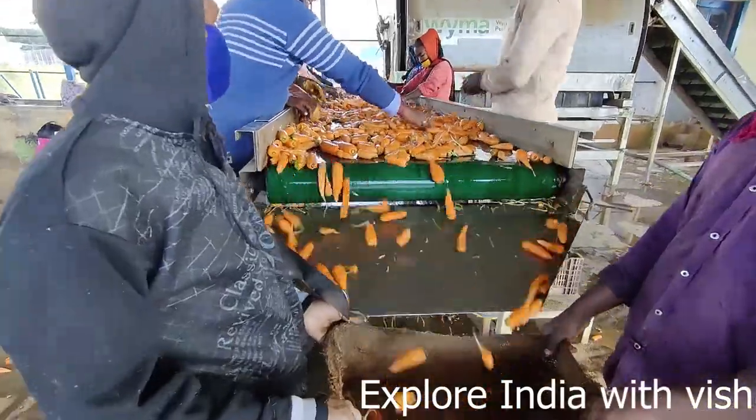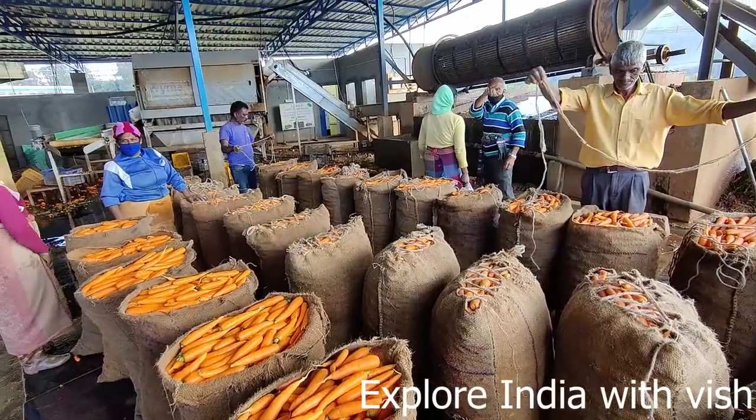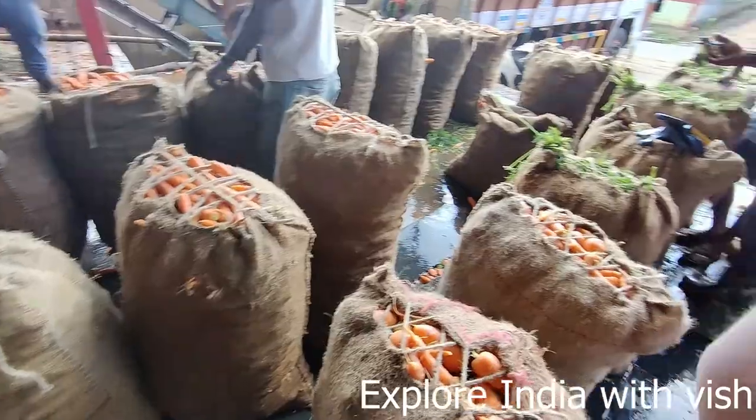They keep it in gunny bags once grading is done. Look at how fresh the carrot is going into the gunny bag. This is how the carrot is packed in gunny bags and sent to markets across all states in India.